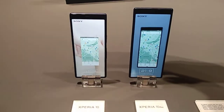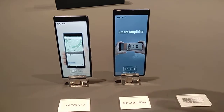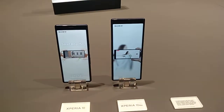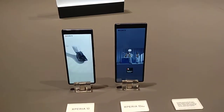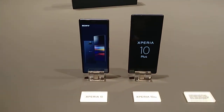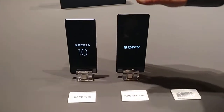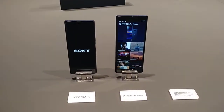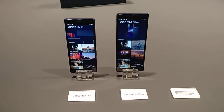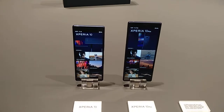Here is our Xperia 10 and our Xperia 10 Plus. These are our new mid-range devices. Both, as you can see, have a 21x9 widescreen which is great for multitasking and immersive entertainment. Both devices support 4K video recording in 21x9 as well as still picture taking in 21x9.